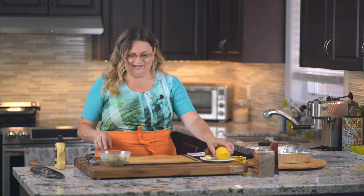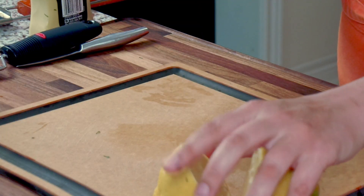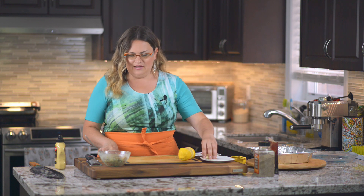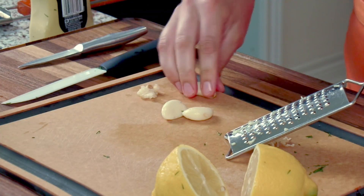Next, cut the lemon in half — we're going to use the juice from it. Then either press your garlic through a garlic press or grate it, and just leave it on the plate or cutting board for now.